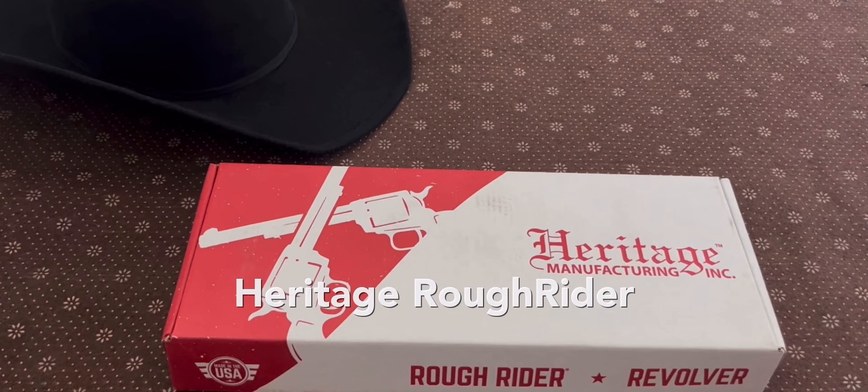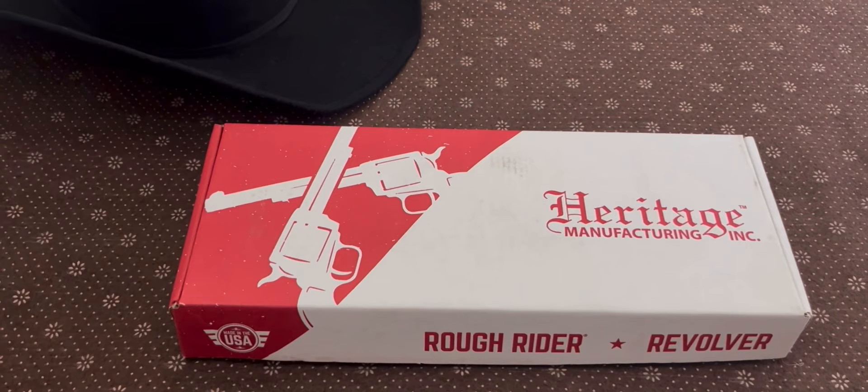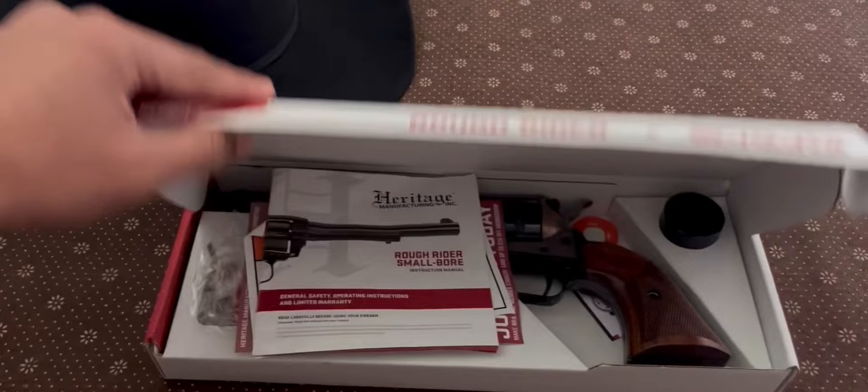Hey guys, welcome back to my channel. Today I will be unboxing the Heritage Rough Rider Revolver. Now if you've been to a gun store, you've definitely seen one of these on the shelf. They typically range from $150 to $200. They're made by Taurus and they're fun little plinkers. So let's get into it.